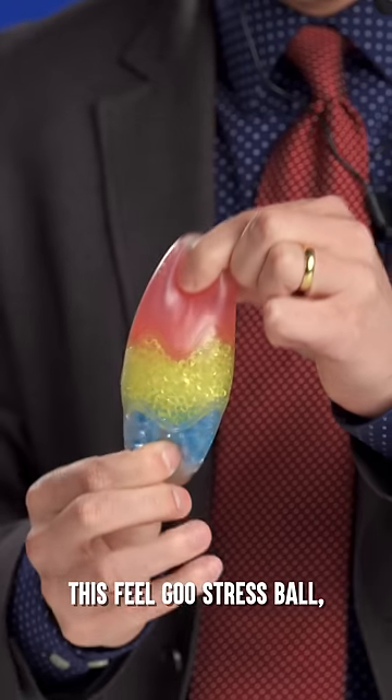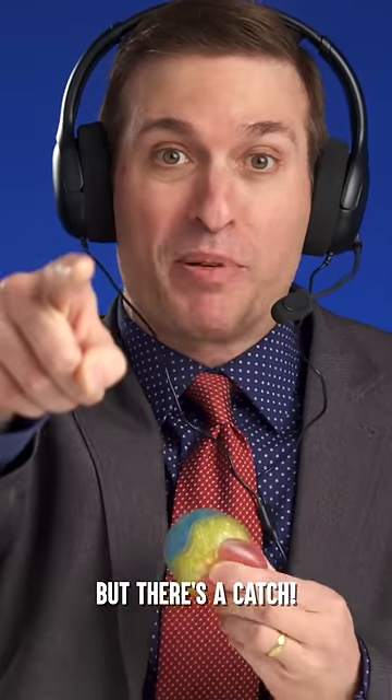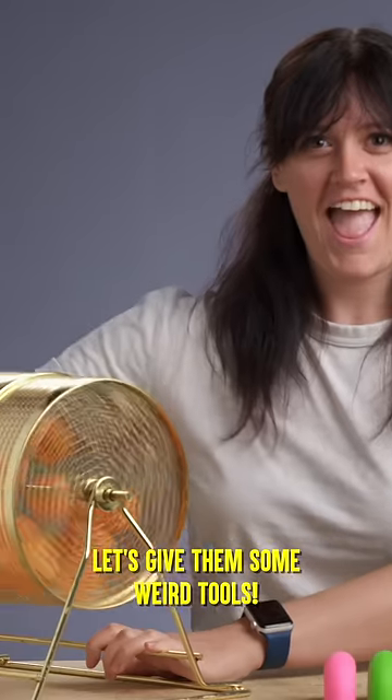If someone can break this field goose stress ball, I'll give them $1,000. But there's a catch — let's give them some weird tools.